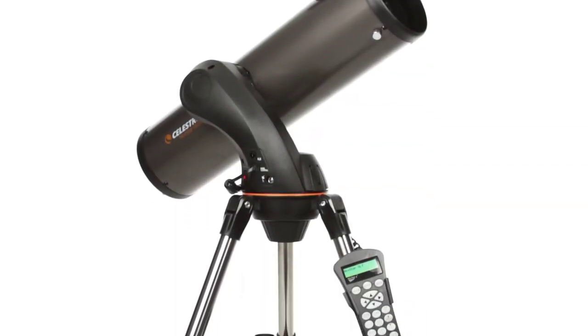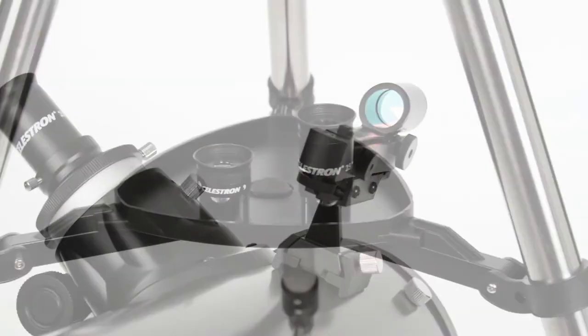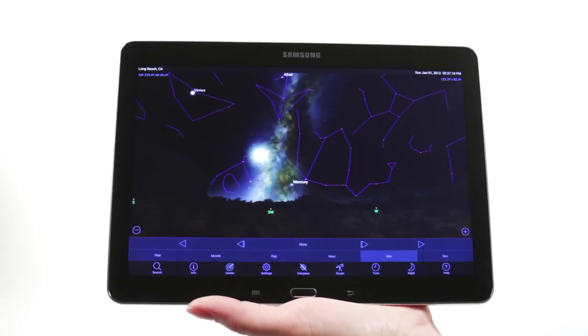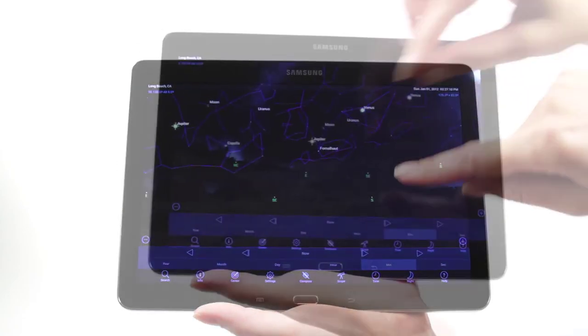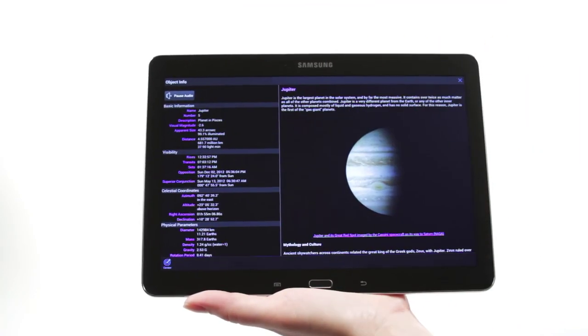Your NexStar SLT includes everything you need to get started with amateur astronomy, including a tripod, finder scope, and two eyepieces. When you're out under the stars, use Celestron's free SkyPortal mobile app for iOS and Android to locate objects in the night sky and listen to audio descriptions for the most popular objects. Happy stargazing!